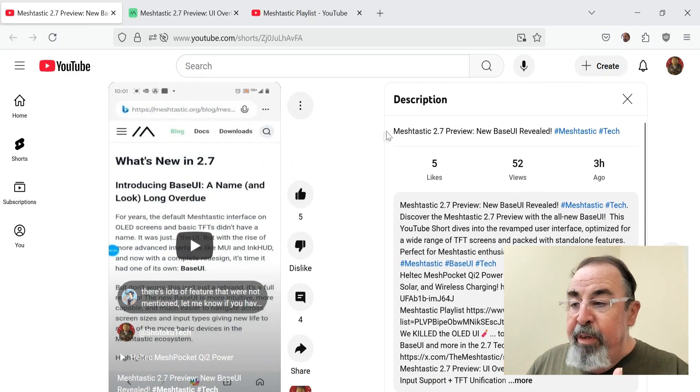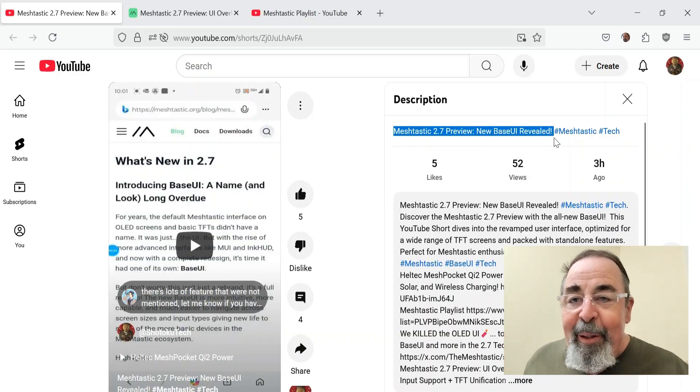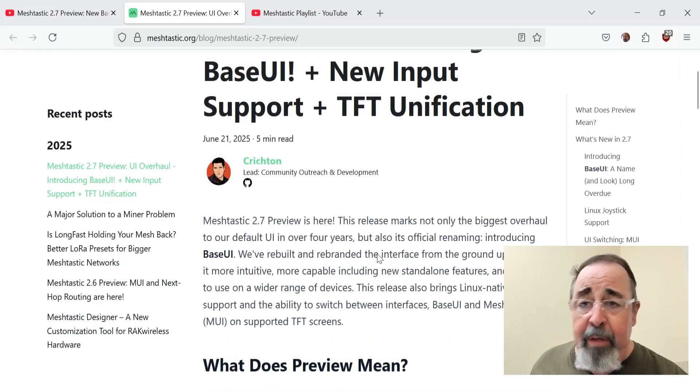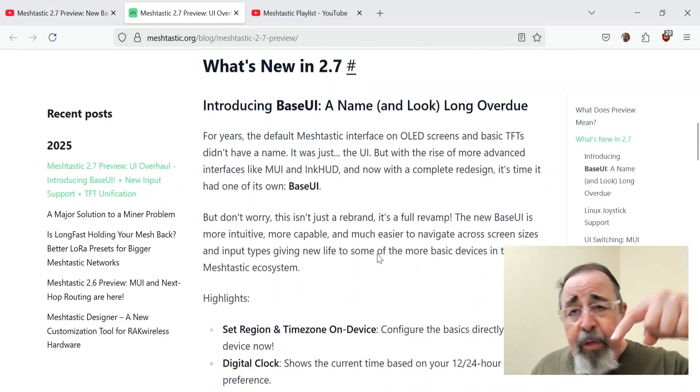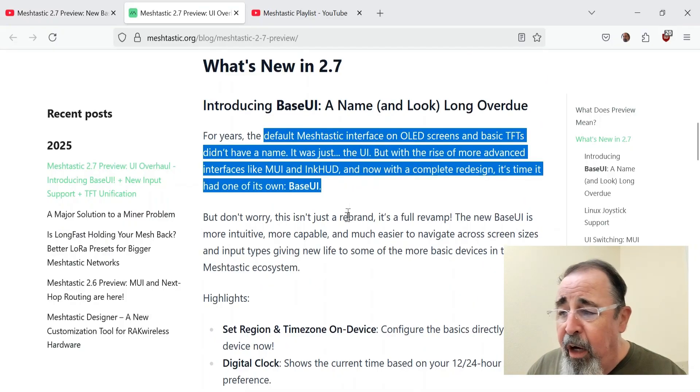Hi, welcome back. In my previous video, I talked about the Meshtastic 2.7 Preview New Base UI. They totally redesigned the user interface in Meshtastic 2.7, enough that they would give it a name. Look for the link down below to the blog article — there's a lot of details and I'm not going to get into all of them.